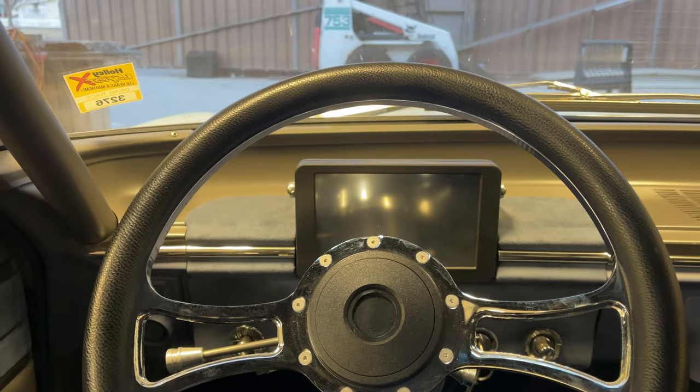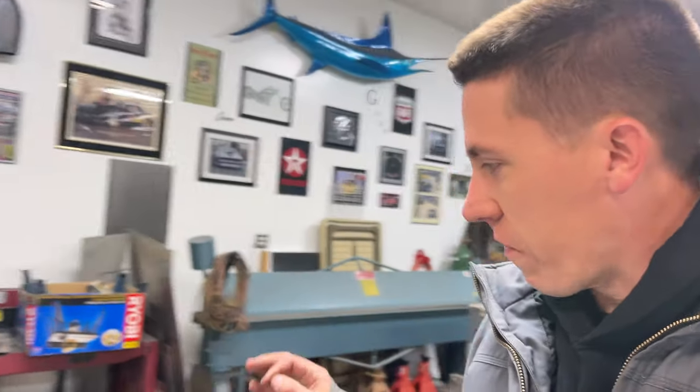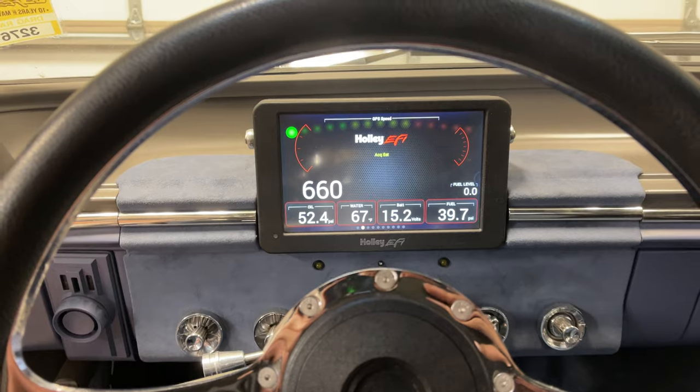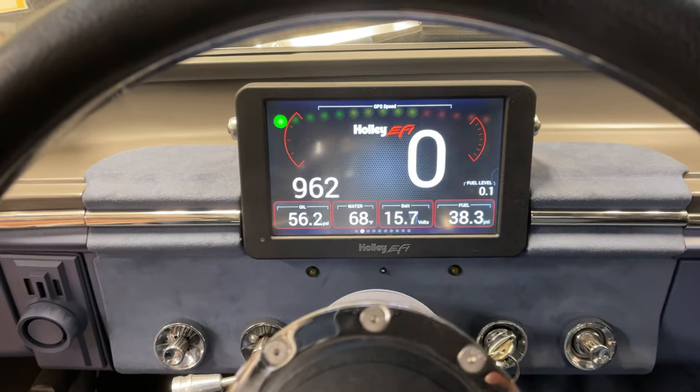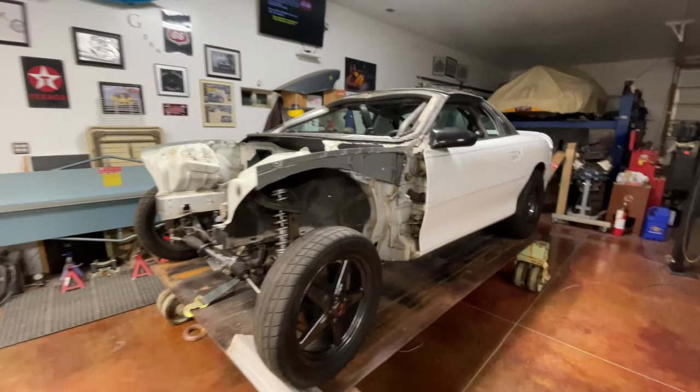Tried to start the Buick - battery's dead. Something drained it a little bit; don't know if the Holley pulls a little power over time or whatever. So we're charging it now. After a little charge it fired up - a little cold-blooded but it's running. Gotta put heat in the new gears. There it is, Buick is back up and running, and Salty is ready for some cage upgrades.